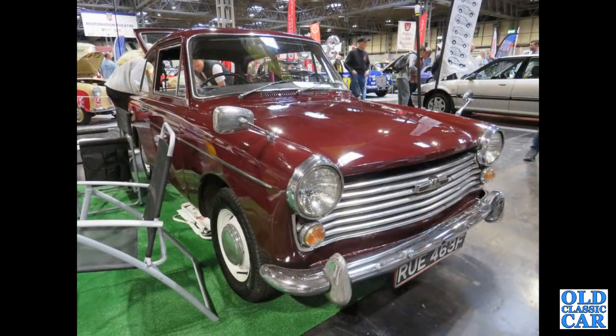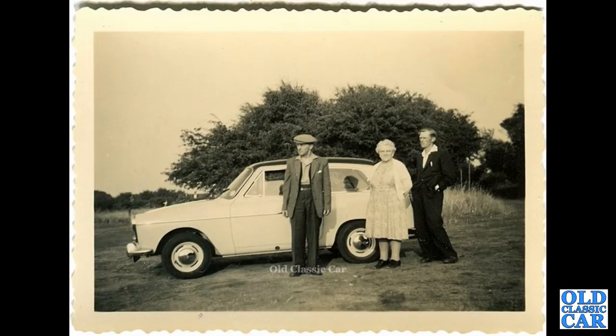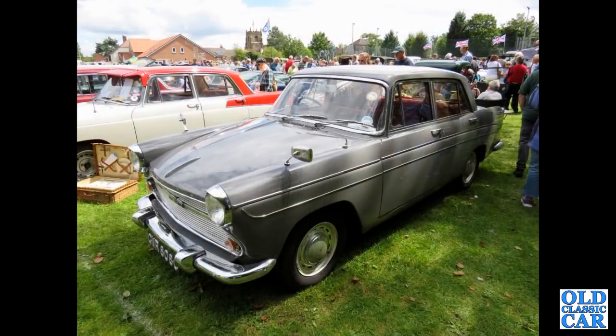Off to the classic car show at the NEC — an F registration 1967 Austin A40 Farina Mark 2 Countryman. You can just see the rear window lifted up there. Another old photograph here, this is a side view of an A40 Farina Mark 1, probably Farina Grey with a black roof.